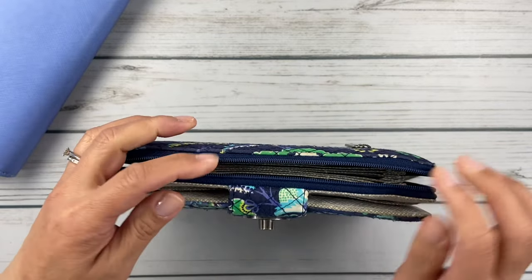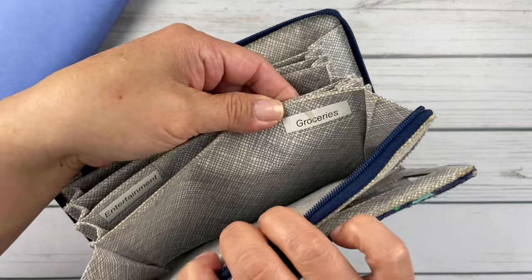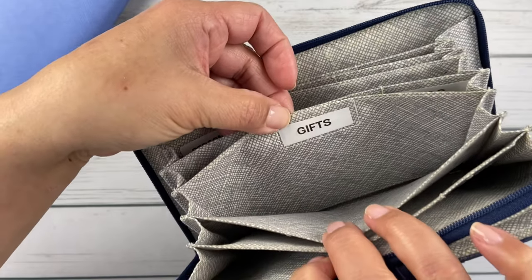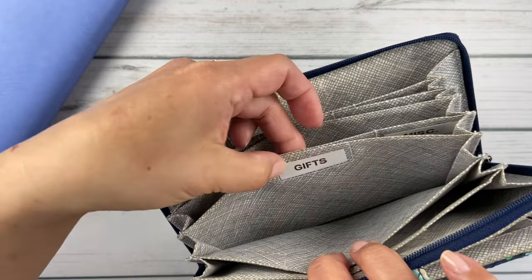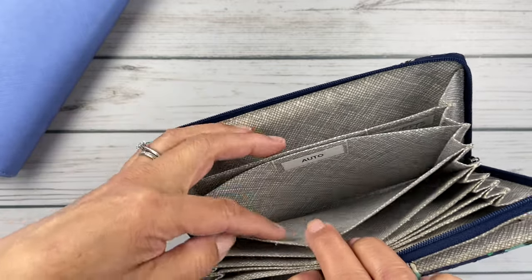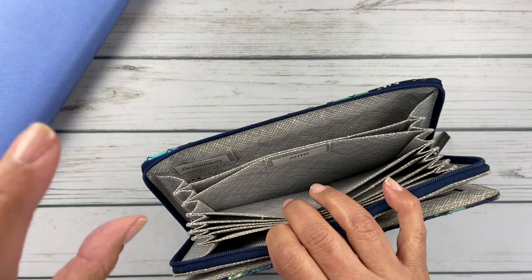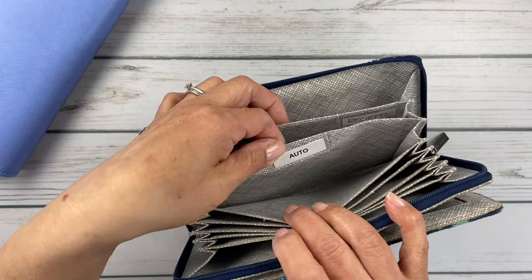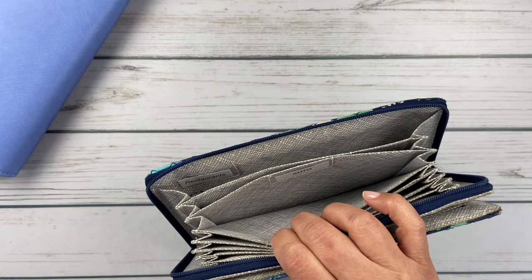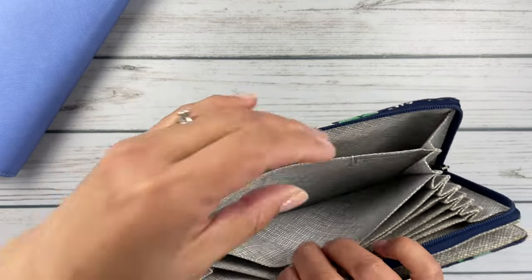You zip it open and it has all these different slots for cash. It comes with some pre-printed tabs — one says groceries, one says entertainment, which is basically my fun category. Then I used my label maker to add categories I like: gifts, miscellaneous, personal — for things like haircuts or nails — and auto. I'll probably change auto to Otis, since I keep gas money in my bank account and pay at the pump with my card.